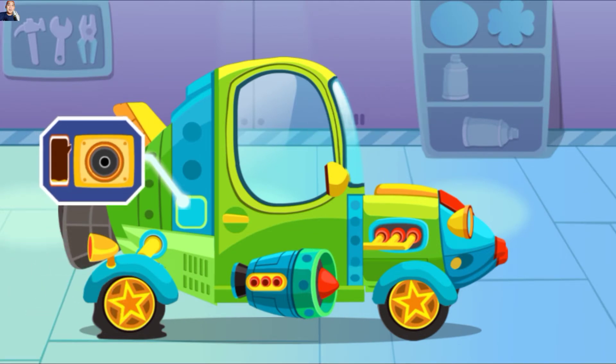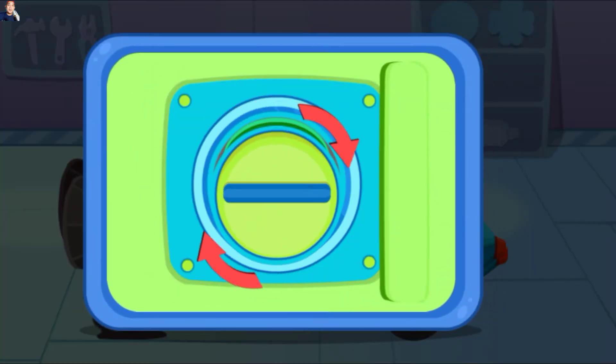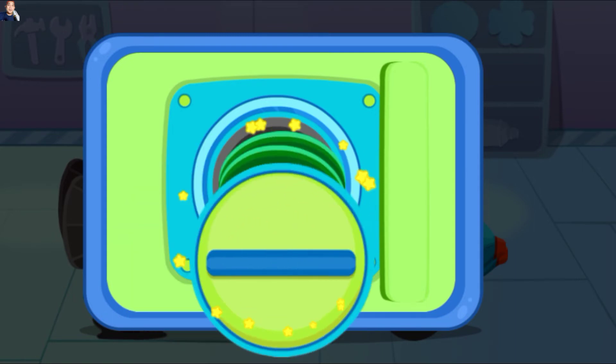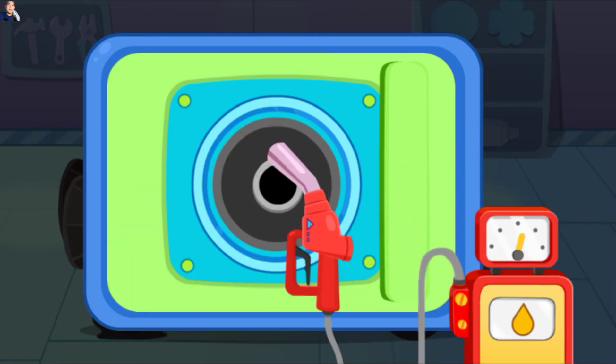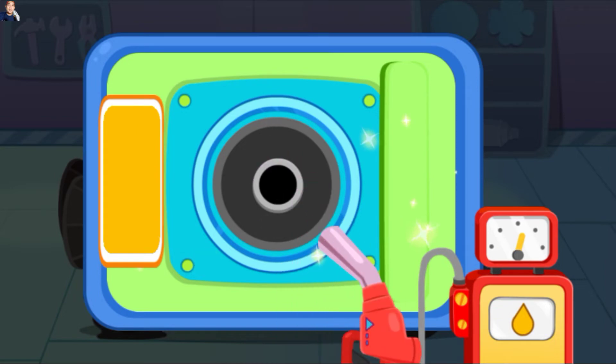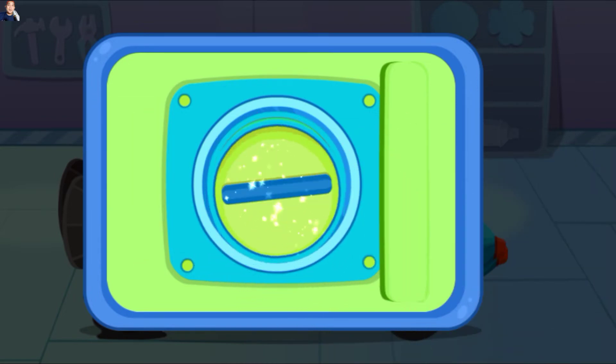Mobil ini kehabisan bensin, ayo kita isi tangkinya. Pertama-tama, lepas penutup. Masukkan alat pengisi minyak dan isilah bahan bakar mobil. Tangki sudah diisi, ayo kita tutup penutupnya.